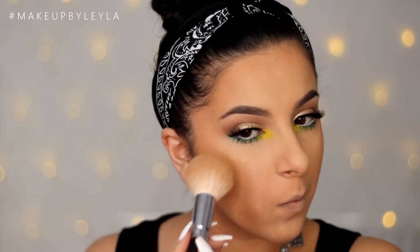Then I'm bronzing up my skin using the MAC Mineralised Skin Finish in Dark to give myself a little more of that bronzed glow. I'm also applying some blush — which I actually never do — but because there's lots of colour going on I used the Milani Baked Blush in Luminoso. Then I'm taking some Becca Opal Highlighter and applying it to the high points of my face.